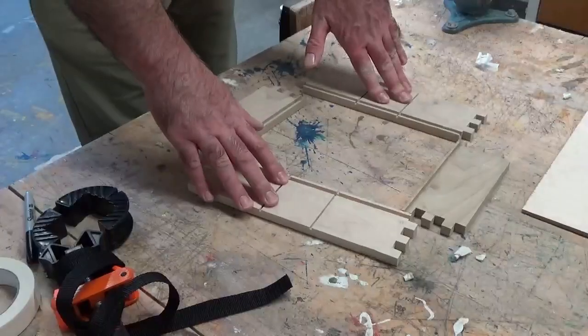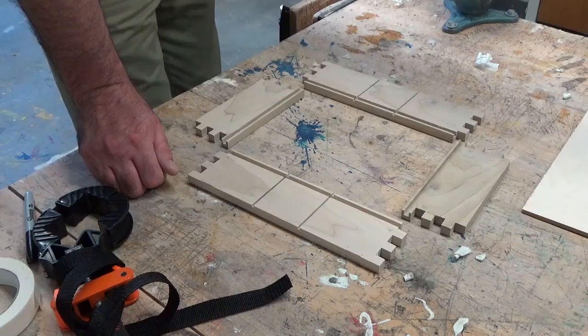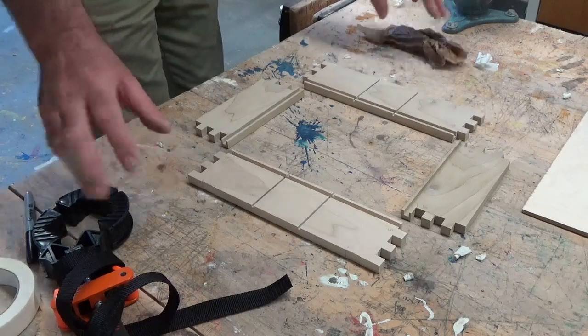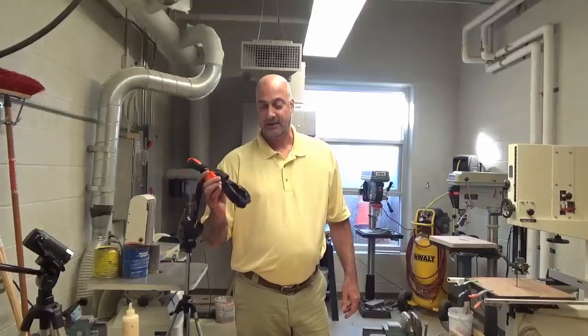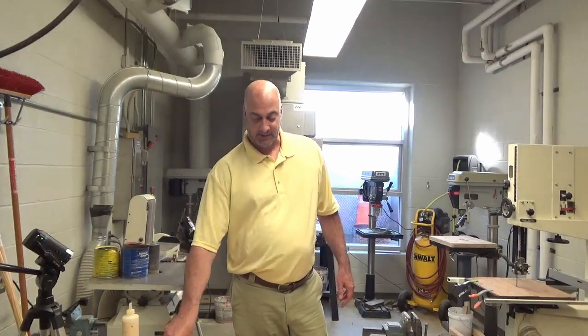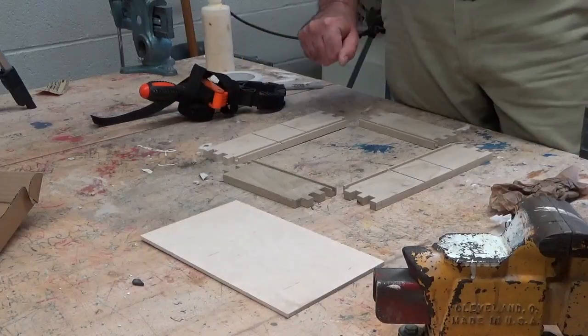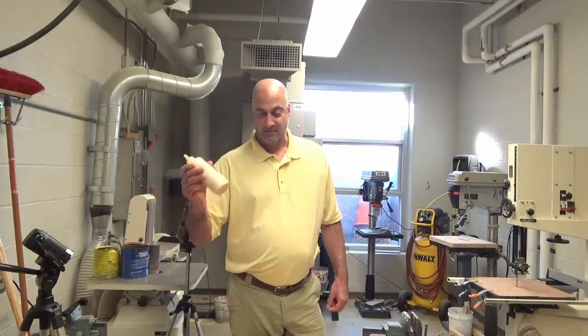We're going to glue this up. You want wet paper towels to wipe up any glue. You want a band clamp to clamp this together when you're done. Your four pieces, a bottom piece, and some wood glue.